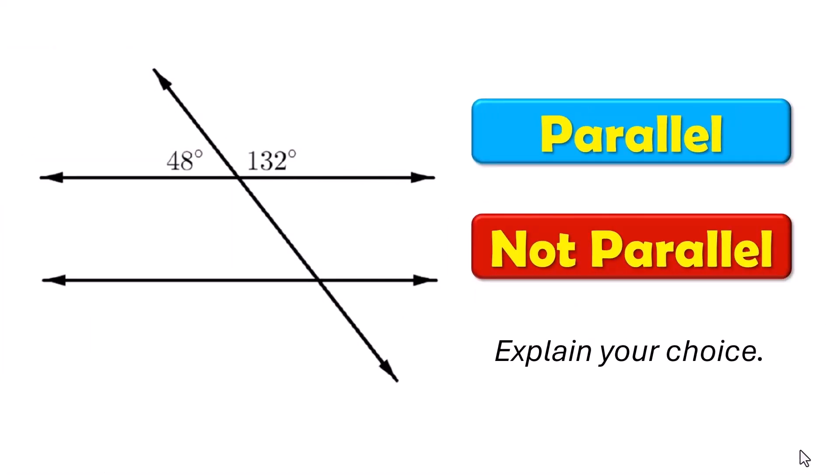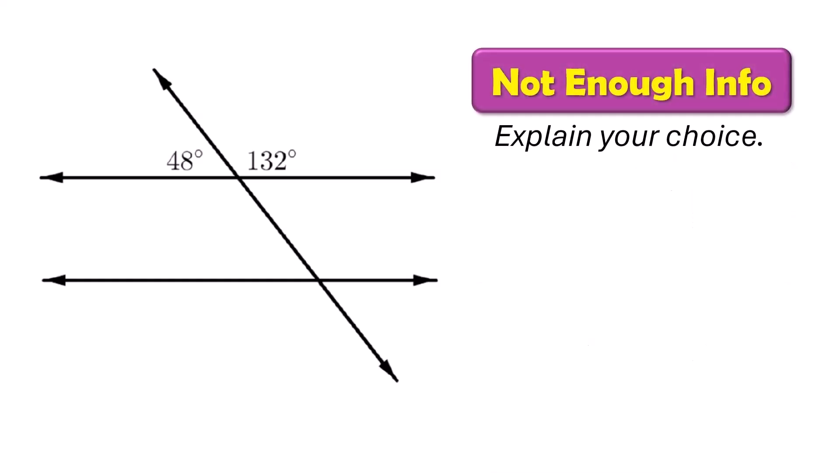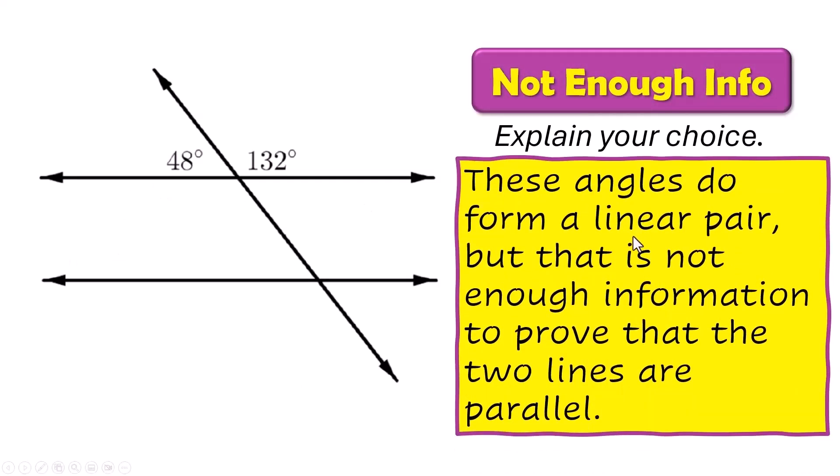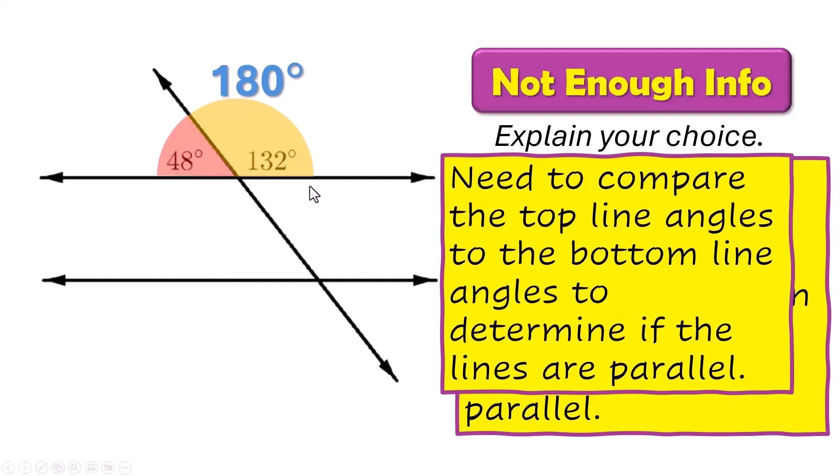Try this one. There's just not enough information given here. These angles are a linear pair — they are going to add up to 180, but they're just sitting on this one line. There's not enough information in the diagram that relates this top line to the one on the bottom that we're trying to prove is parallel. You need to compare angles on the top line to angles on the bottom line to determine if these two lines are parallel.